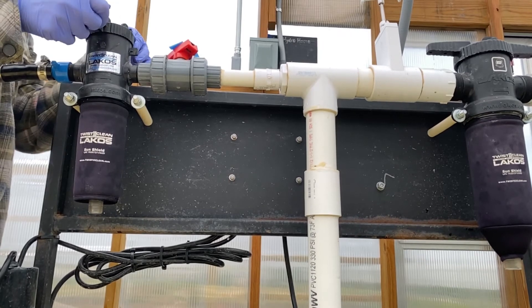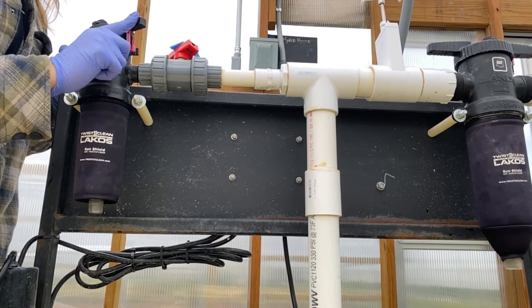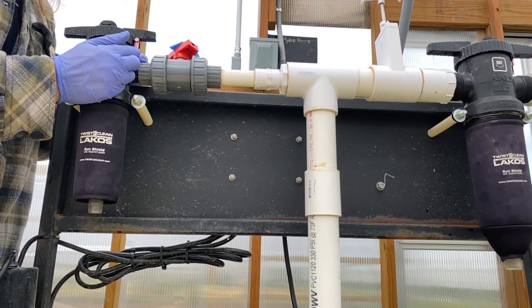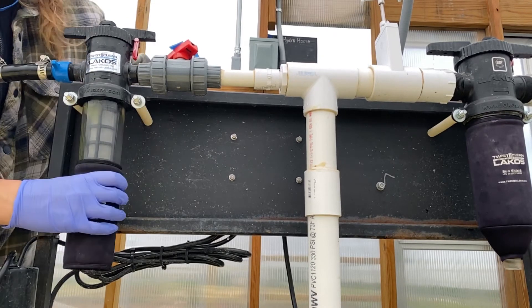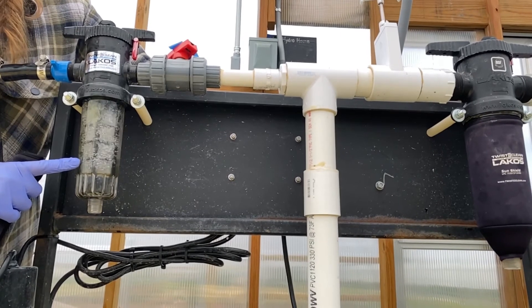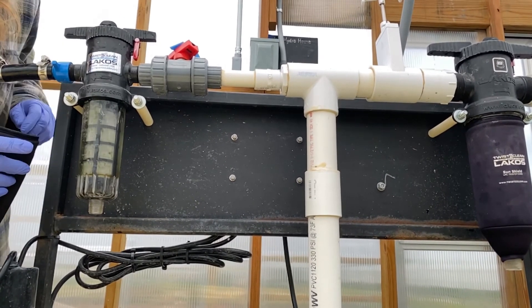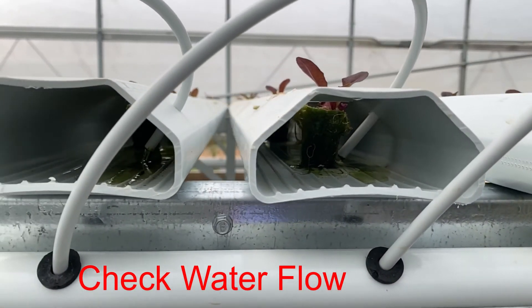Once they're all lined up, you can turn your system back on. You'll then ensure both filters are getting water and not leaking, and you will then check all of your plant channels for flow.